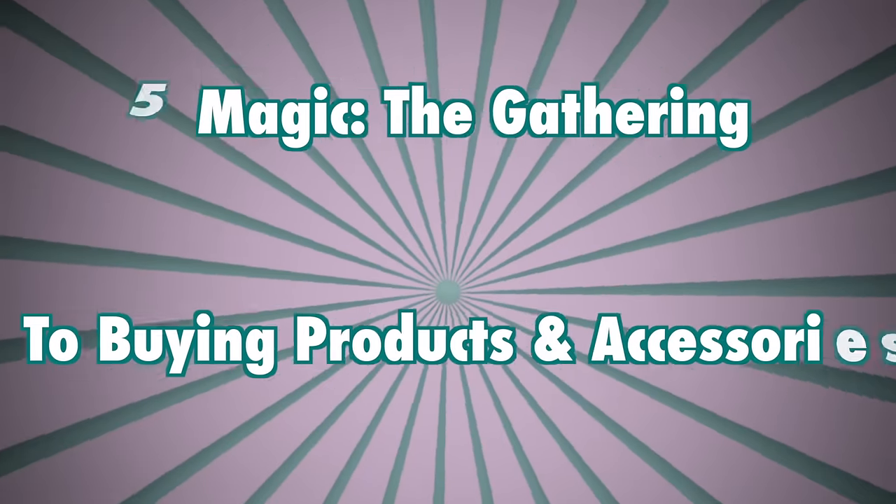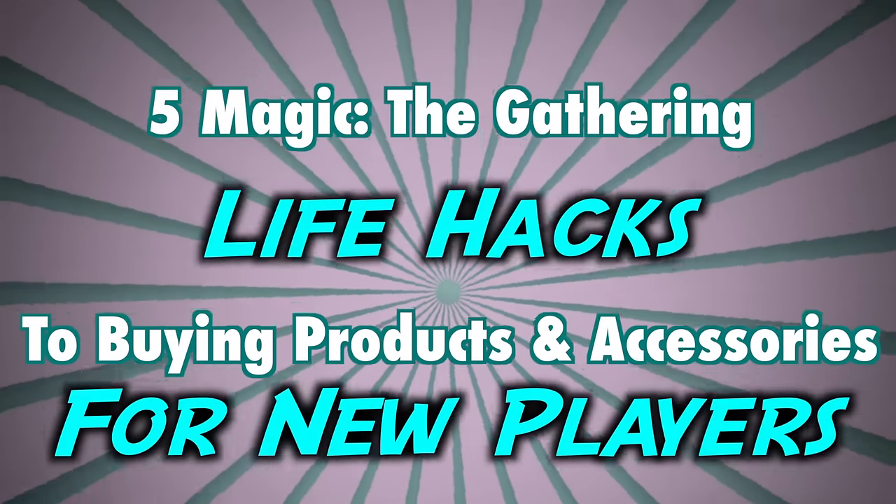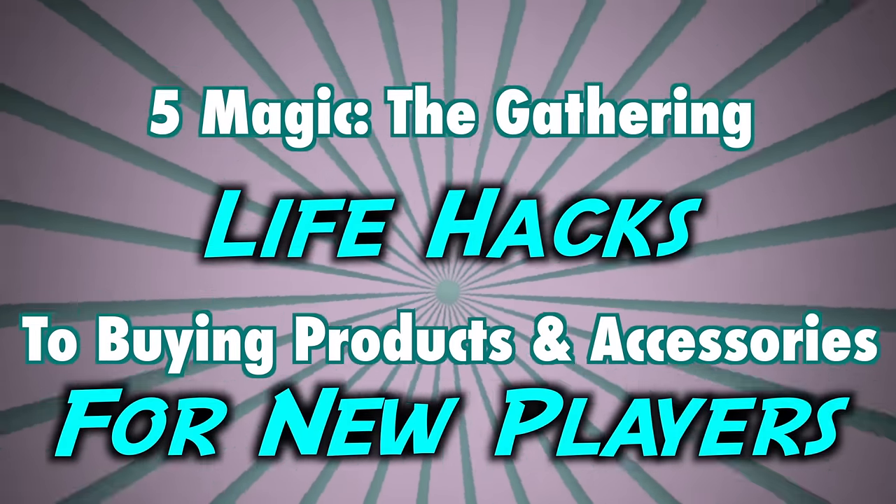Five Magic the Gathering life hacks to buying new products and accessories for new players. The first product you're going to need are card sleeves. Card sleeves are very important not only because they protect your cards, many of which are worth a lot of money, but they also aid in shuffling those cards,